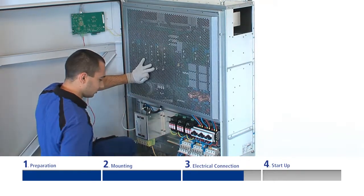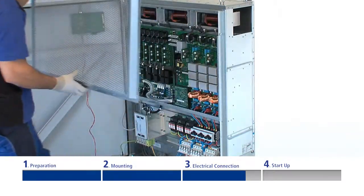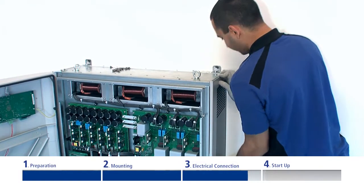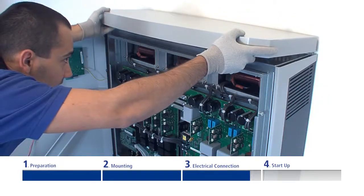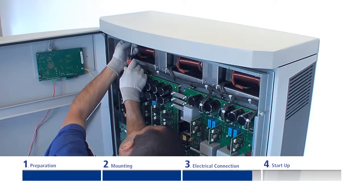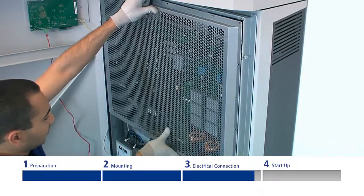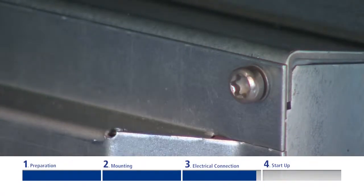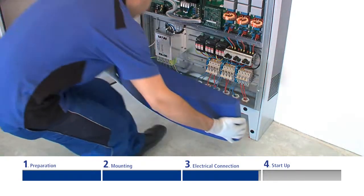In order to fix the covering panel, please remove the perforated EMC panel. Afterwards, clip the covers onto the side and top housing and fix them with the accompanying threaded screws. Then remount the perforated EMC panel. Rotate the attachment spigots into the blue covers and insert them on the bottom side of the inverter.